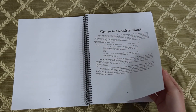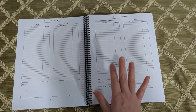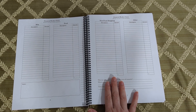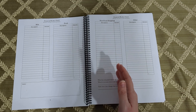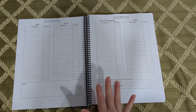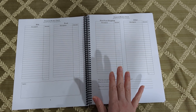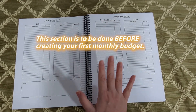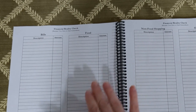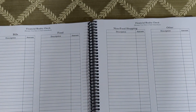Next up is the financial reality check section — here's a little blurb about how to fill it out. Basically, if you don't have a budget yet or you're just starting out trying to get your finances together, this step is really necessary because you might think you're spending a certain amount on eating out or grocery shopping, but those are the sneaky categories and it's very easy to overspend without realizing it. This section is where you record everything you've spent money on throughout the month: food, groceries, restaurants, meal subscriptions, non-food shopping, and anything else, then total it all up at the end of the month.